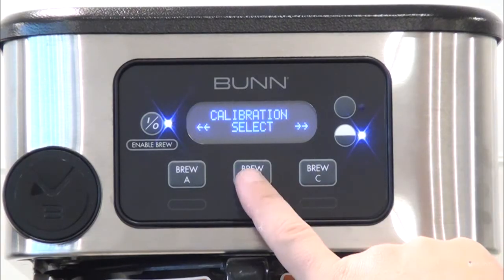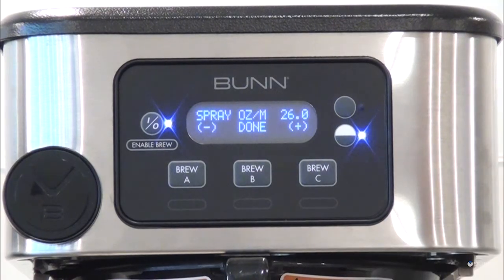Select the menu by depressing the center button. The display reads 'Spray Ounces Per Minute.' The number represents what the brewer thinks is the flow rate out of that spray head. Select the menu by depressing the center button until the spray head calibration screen appears.